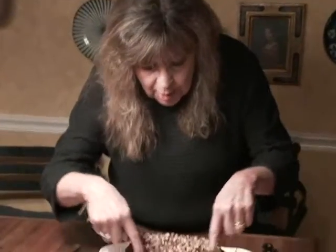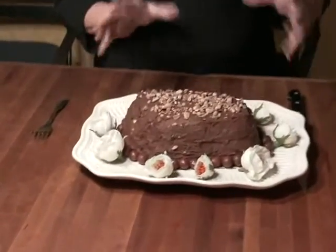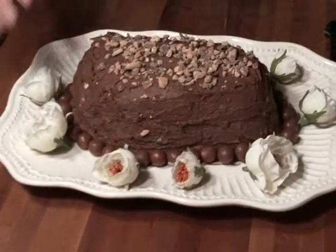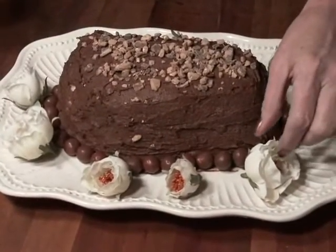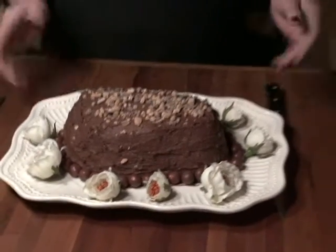I'm back. And while you were sleeping, I decided to enhance this cake a little bit more. So I made a border of malted milk balls just to give it a nice finished look. And then I washed some silk flowers I had and just set them around on the plate, so it looks beautiful when you serve it. And just wait till you see when I cut inside of it.